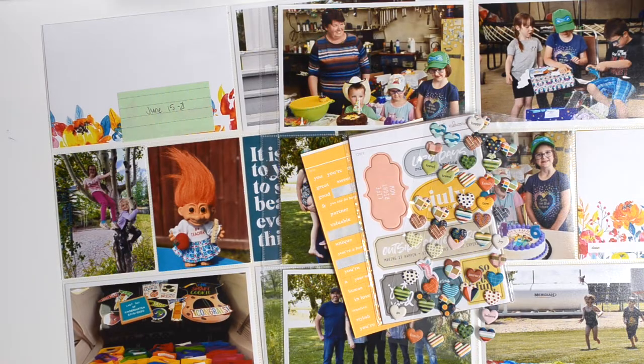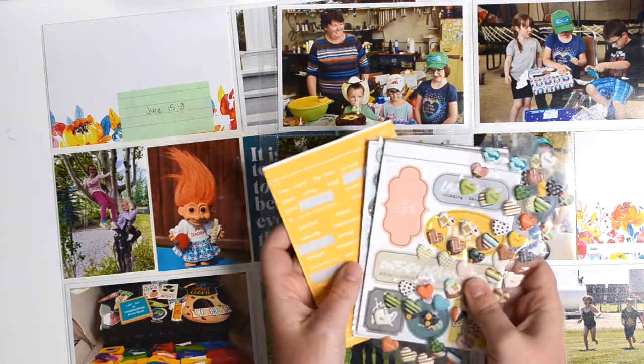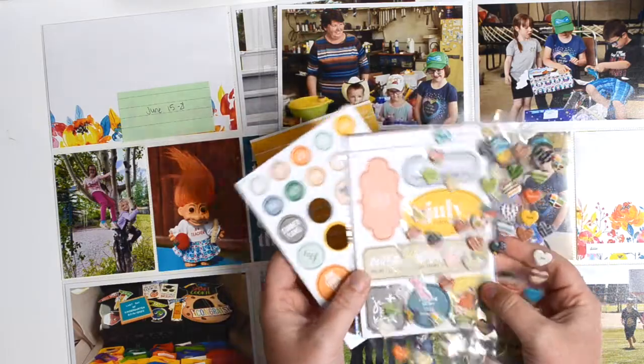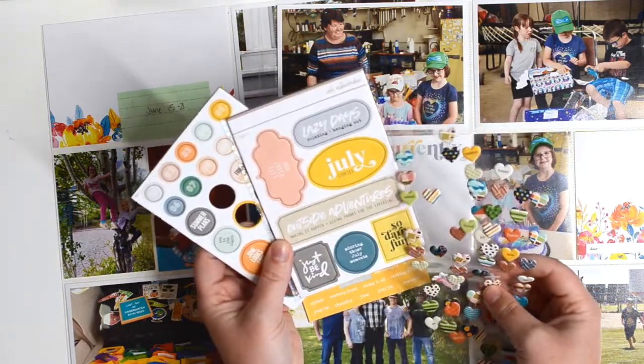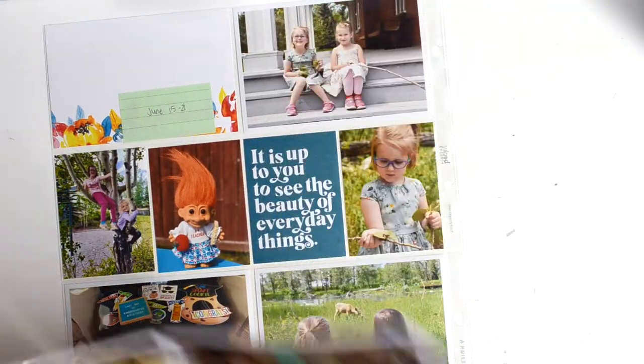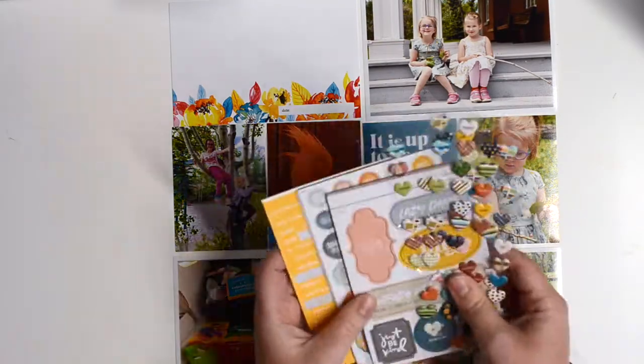Hi everyone, it's Christy here back again with another Project Life Process video. This one is for June 15th through to the 21st and I am using cards from Allie Edwards Stories by the Month kit — I believe this one was July just based on the colors. I'm also bringing in some chipboard from July and June, some tiny word stickers, and Maggie Holmes' sticker book, her first one, for this layout as well.